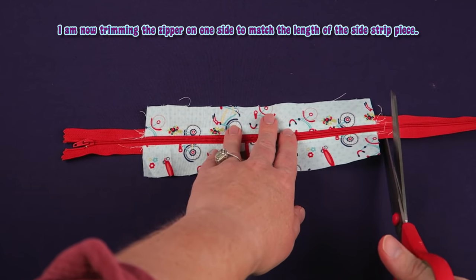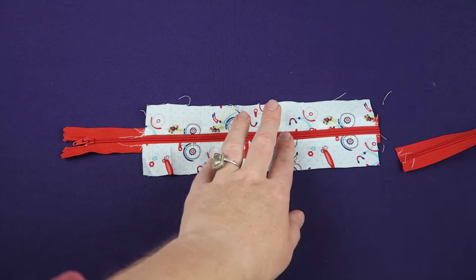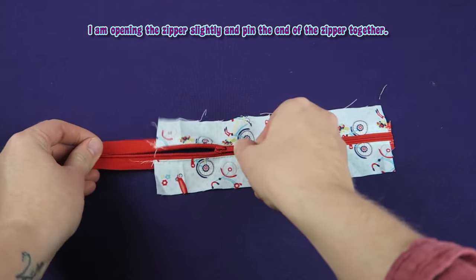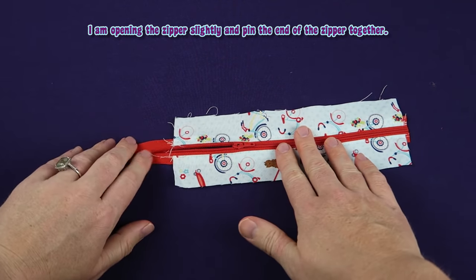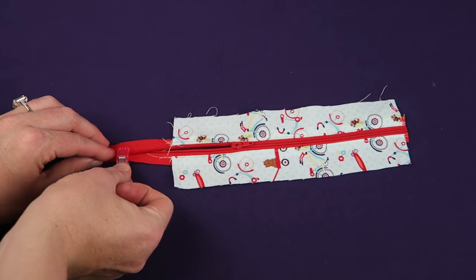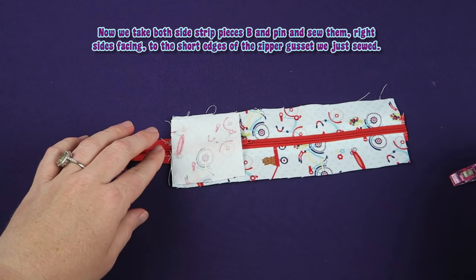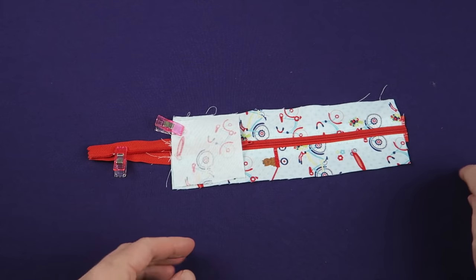I am now trimming the zipper on one side to match the length of the side strip piece. I am opening the zipper slightly and pin the end of the zipper together. Now we take both side strip pieces B and pin and sew them right sides facing to the short edges of the zipper gusset we just sewed.